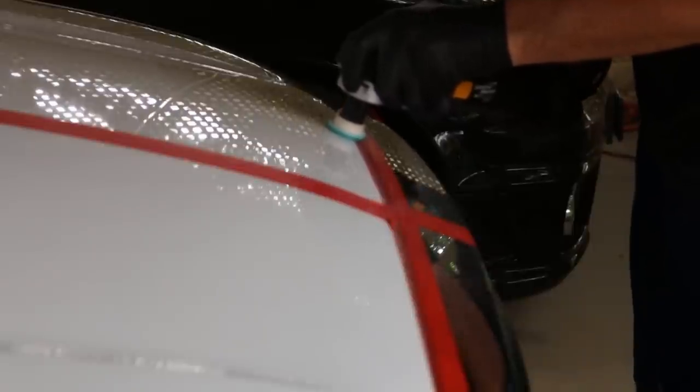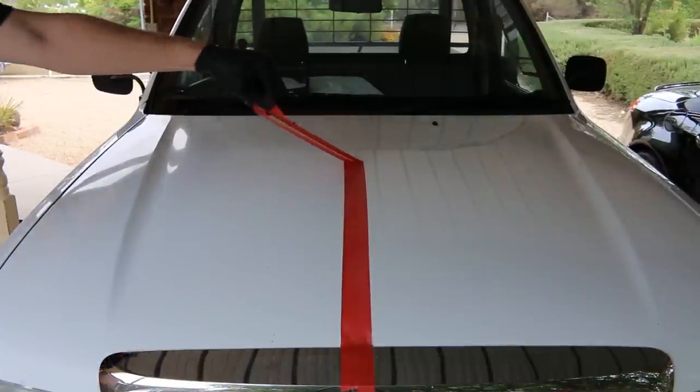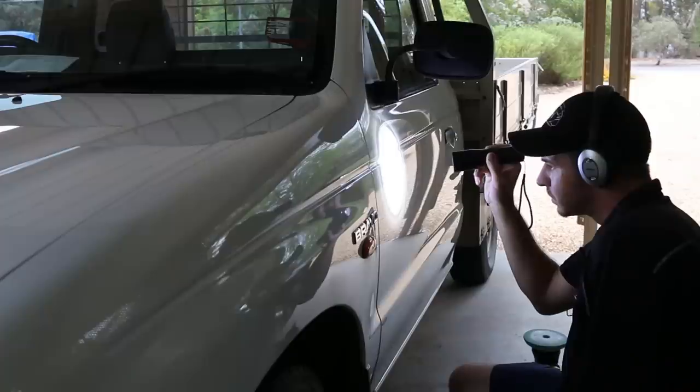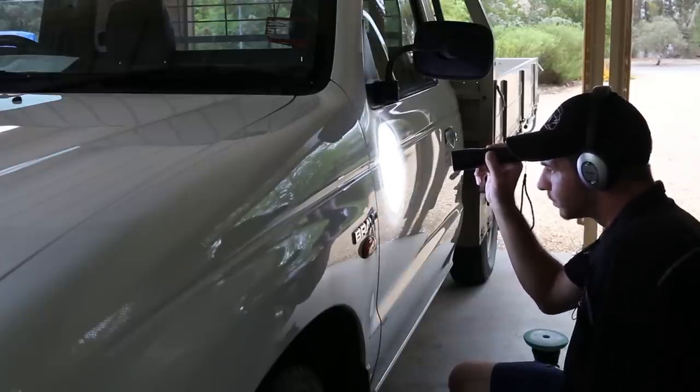For areas that are a little hard to get to, I have my ShineMate Mini Rotary — that makes short work of fixing up those tight spots. Around badges, I'd use a cotton bud to clean it all up. I removed the tape and the results speak for themselves. It wasn't perfect, as there were still some hefty deep scratches that would likely need wet sanding to remove them, but this was a serious improvement. Happy with the results, I kept going over the rest of the ute, continually checking my work to make sure the results were the same.